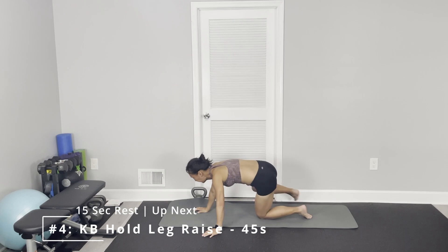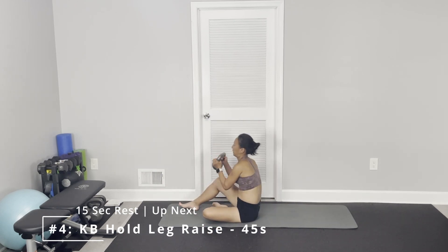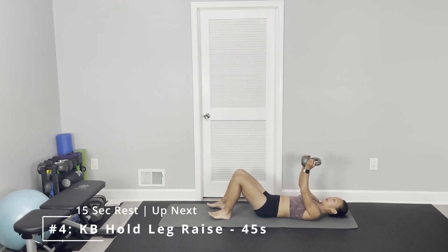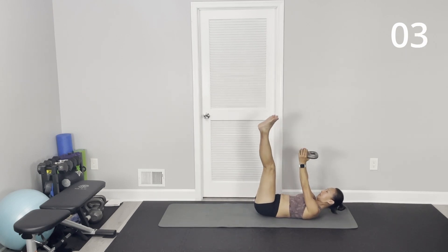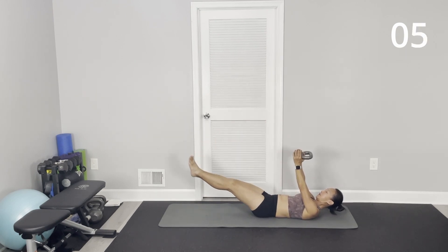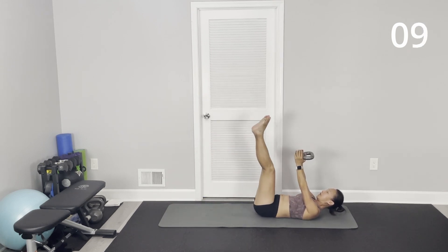Kettlebell hook left raise. Lay down on your back, flat on the floor. No gap. Legs straight. Slow and controlled — pull down your leg, keep your shoulders off the floor.